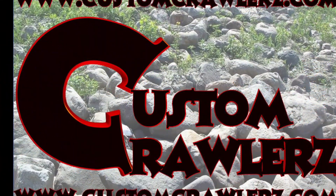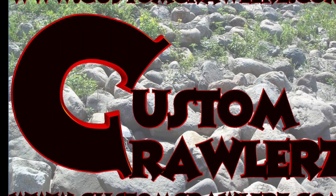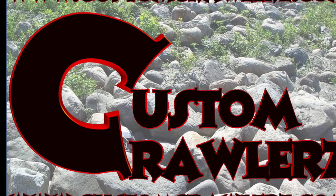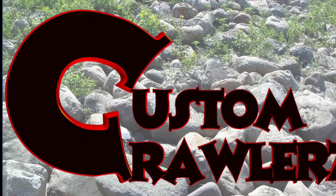Thanks for watching. This was a Custom Crawler's Bruder D11 conversion for Narish. To get yours, head over to www.customcrawlers.com.